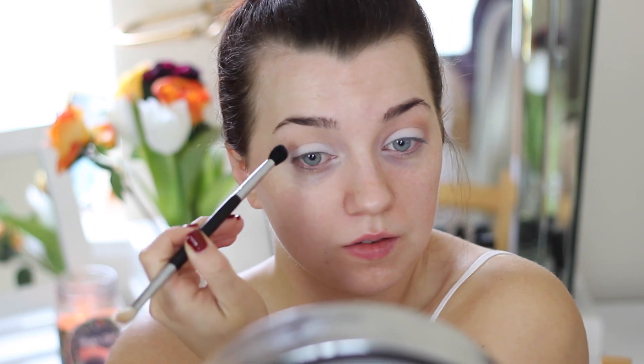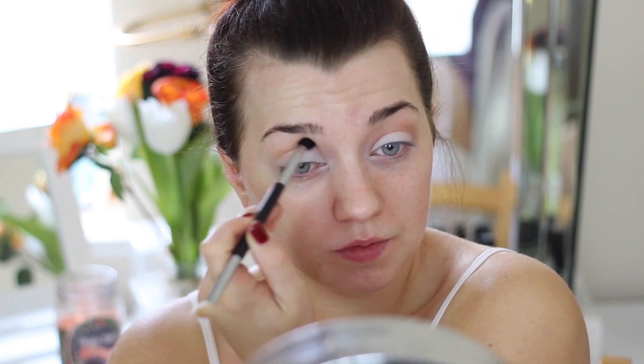Then I'm going in with a darker colour. This is Creme Brulee from Makeup Geek and I'm just blending this right into the crease. This is about another shade darker than my mid-tone colour, and this is to create a little bit of definition on the lid.